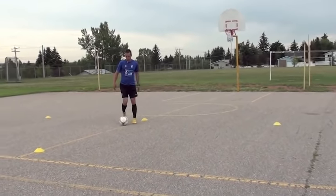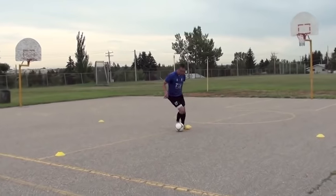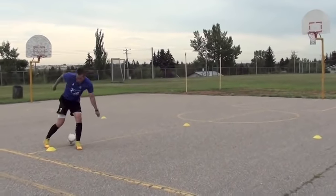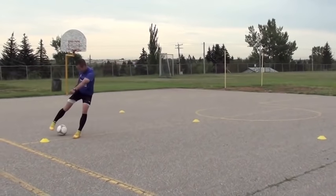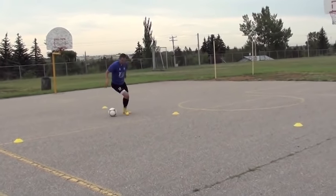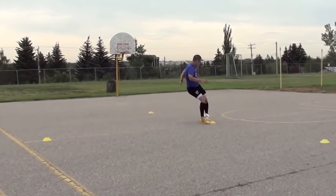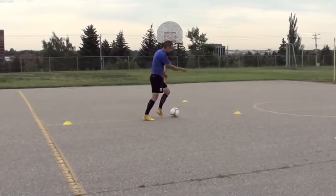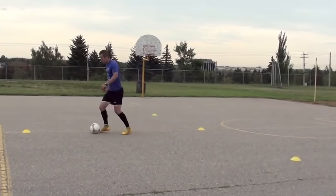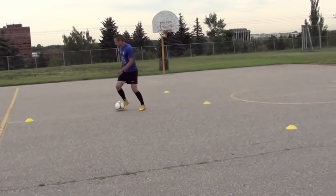Fake shot, Cruyff. Fake shot behind the leg. Sell it. Arms up. Foot really reach behind the body. Head up like you're going to shoot — where are you looking? Like you want to get your shot up.